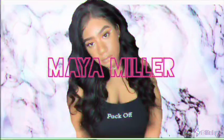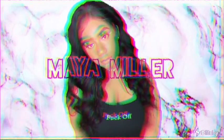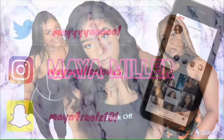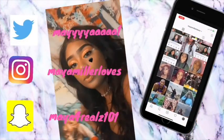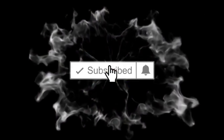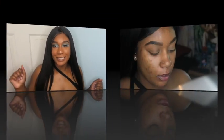Hey guys, welcome back to my channel. It's your girl Maya Miller and I'm back with another video. So today I am back with another makeup look and basically I'm achieving this cute blue makeup look for you guys. If you would like to see how I achieve this look, please stay tuned.